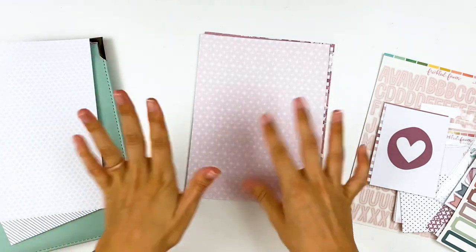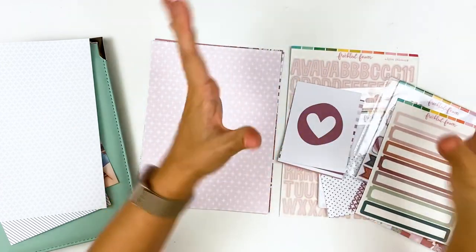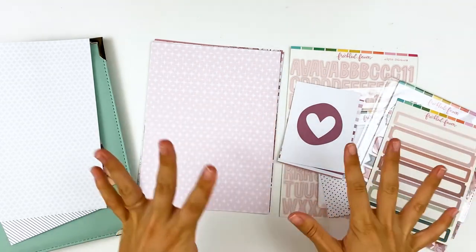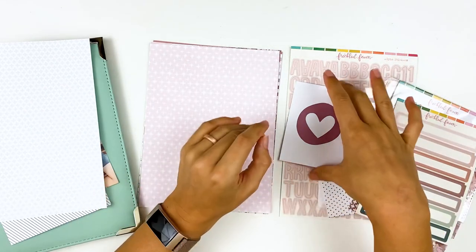You have the 6x8 or the traveler's notebook sized options, and they do sell all their kits as a kit — traveler's notebook, 6x8, or journaling cards. You can also order things à la carte, so if you just want the papers, stickers, or alphas, you can order those individually.